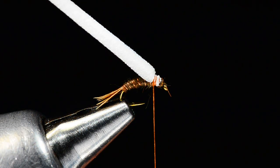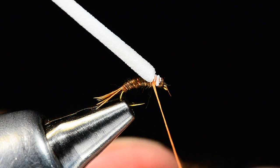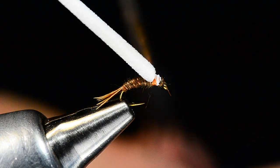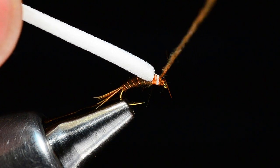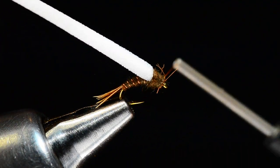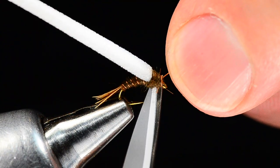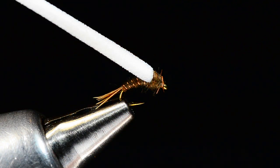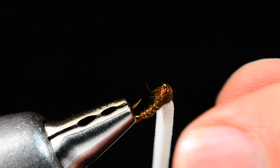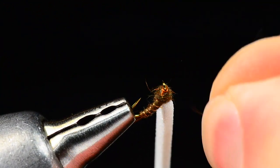Then just another tiny little pinch of dubbing to finish it off — this just covers that tie-off. I'll apply a pretty thin amount so I can control the shape a little better. I'll start the dubbing just behind the hook eye and dub up to the base of the wing, pull on the wing a little, then come forward and end up right behind the hook eye and whip finish there. Trim the thread out and clean up any unsightly guard hairs — those would keep any self-respecting fish from eating it.